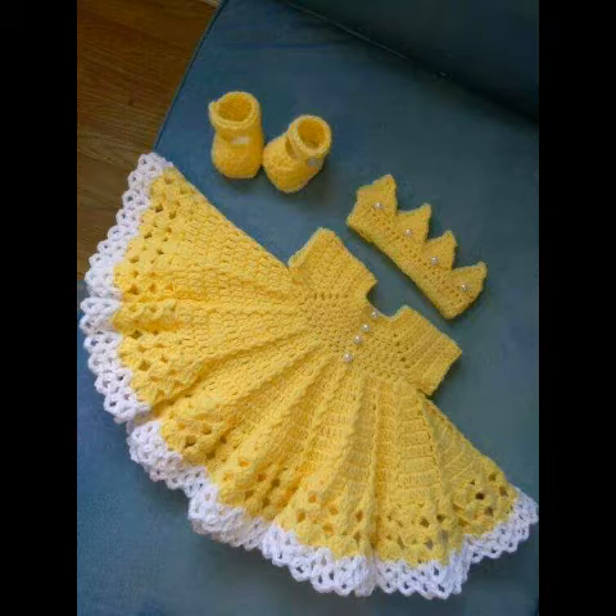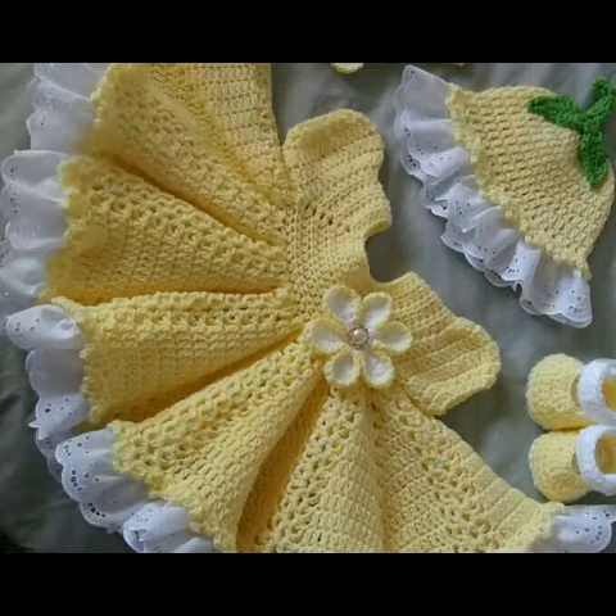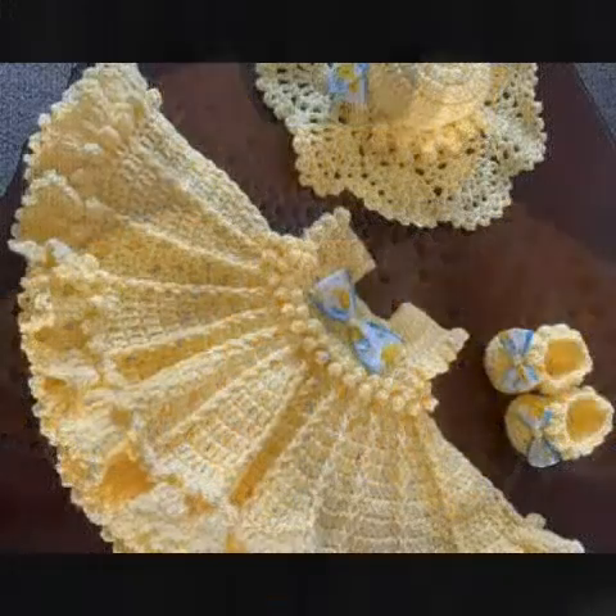You can also make them in sets — as you can see in this image, you can make a headband or shoes to go with these frock designing ideas. So must try these designing ideas!